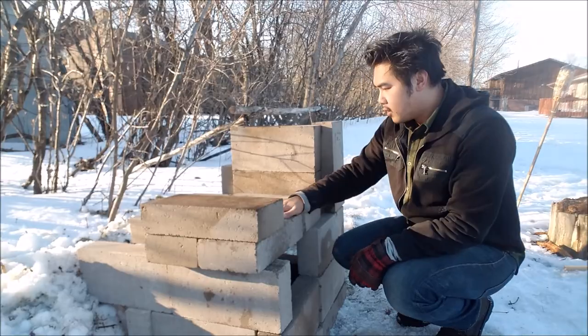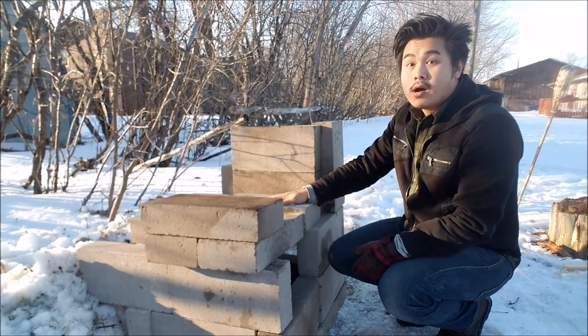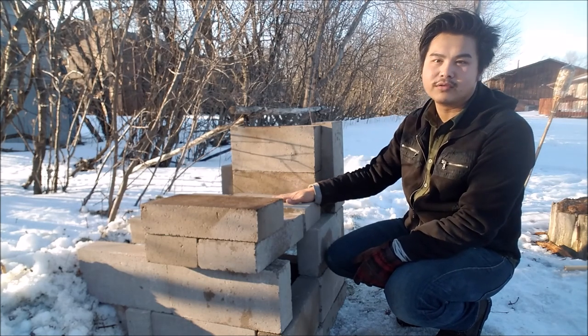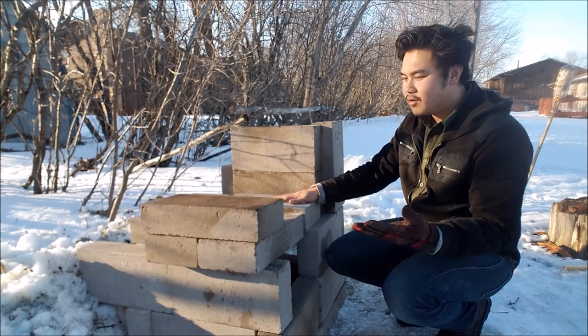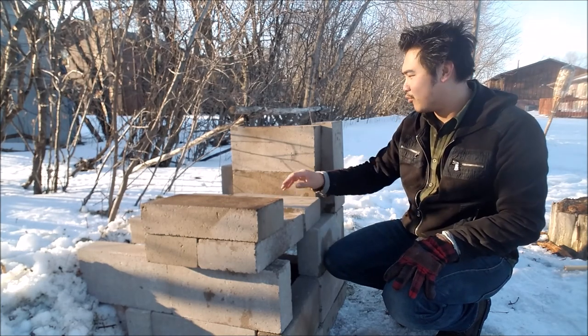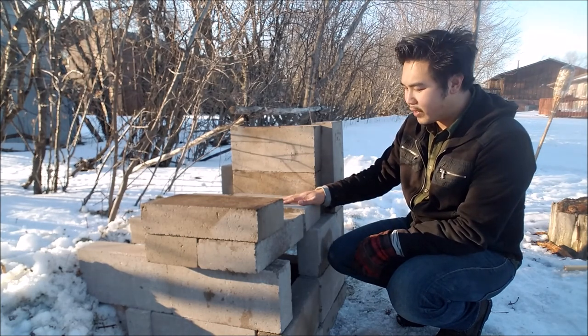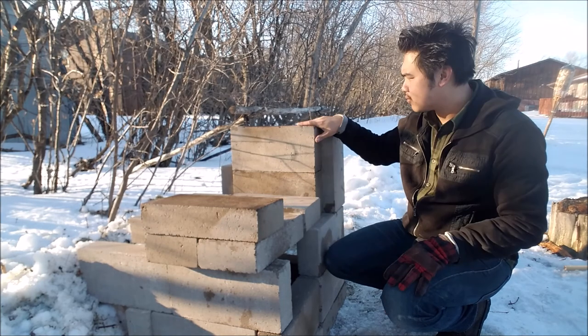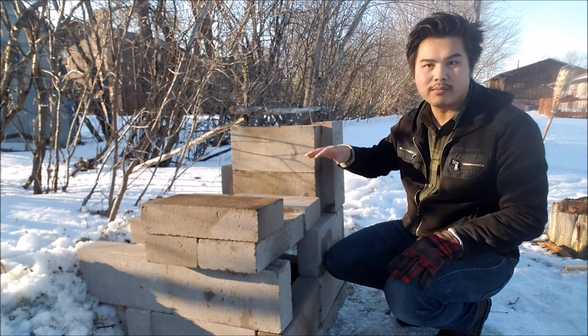What's up, YouTube? Let me show you guys here. So I'm trying to build a smoker, like a stone smoker. I don't really know how to build with bricks, so I'm just kind of winging it right now. I think I need more bricks. So far, this is about 30 bricks.